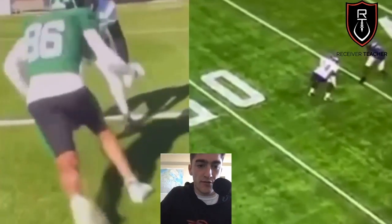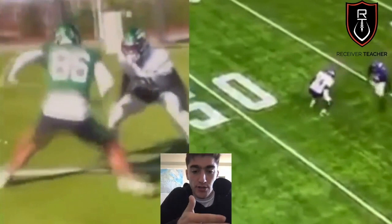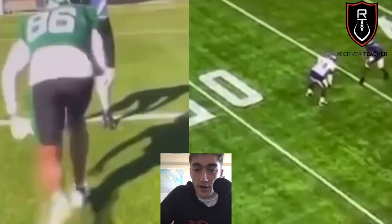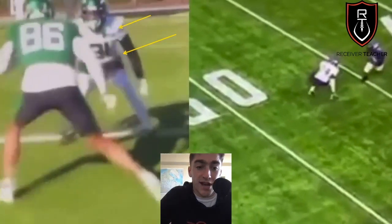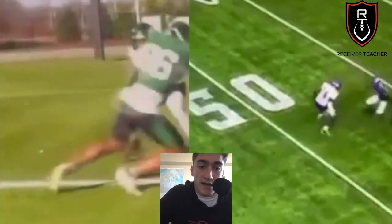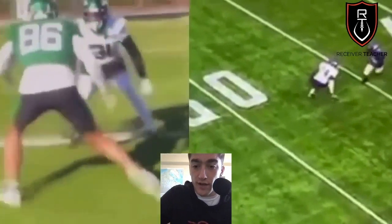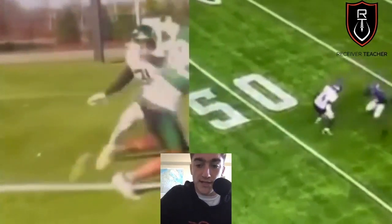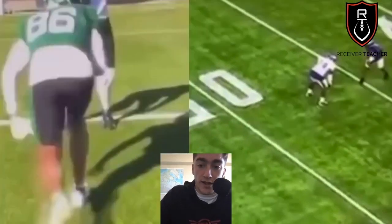We've also got the slide release — I've made a video on this as well. You're still trying to threaten outside the DB's frame. If you're just sliding side to side on the line of scrimmage, he's not threatened — he's just going to stay square and give you no reaction. You still have to gain ground. Justin Jefferson gains about 3 yards before he makes his move because he's sliding him diagonally. The whole point of press coverage is for you to stay at the line of scrimmage as long as possible, so always gain ground with each step and force a reaction out of the defender.